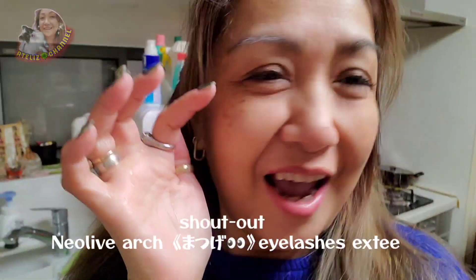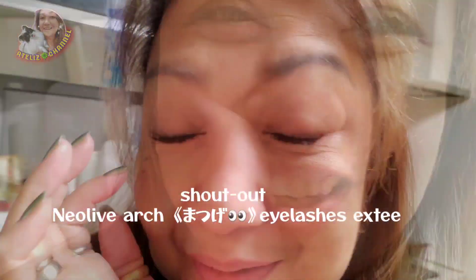Shout out to my eyelashes. Shout out — beautiful eyes. Anyways, ingredients!